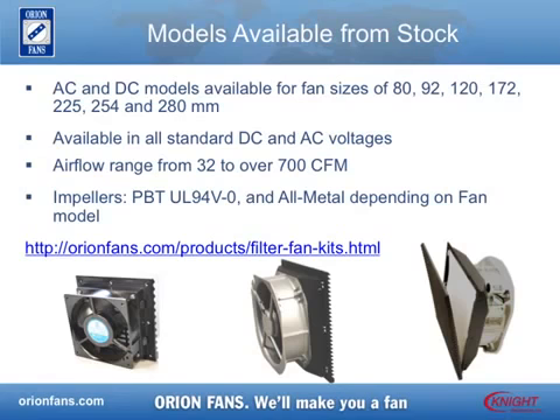Orionfans has several different AC and DC models of their Louvered Filter Fan Kits in stock or that can be built in-house. All of these fans are available in all DC and AC voltages. Kits are available for fans ranging in size from 80mm to 280mm. For other requirements, please contact your Orionfans sales representative.